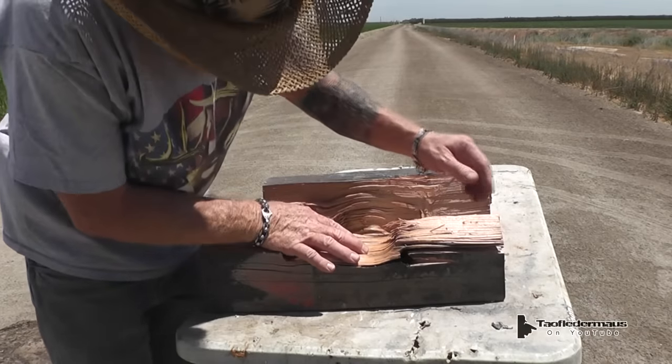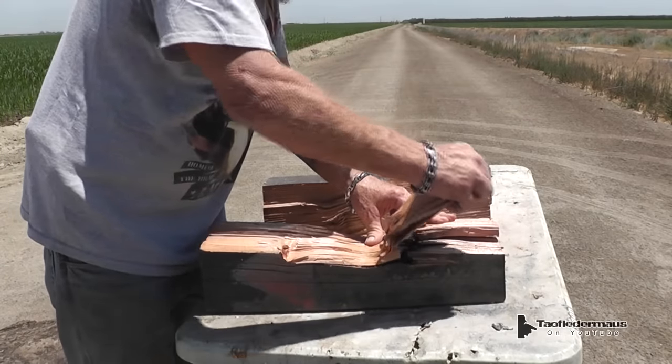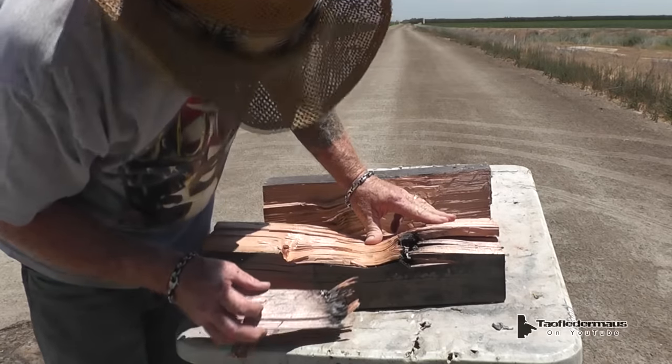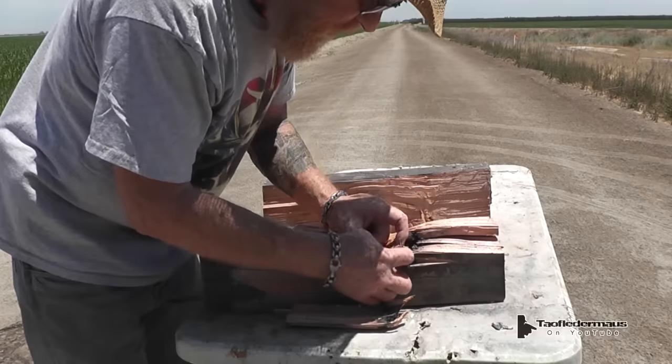It definitely blew up — it blowed up good. There's a piece of lead down in there so we're going to open it up in front of all of you. Was that about where the sticker was? I think it was. Oh look at that — it's all charred.